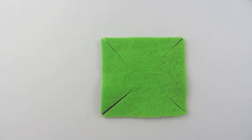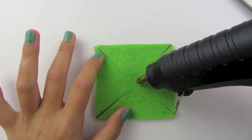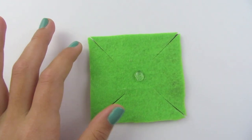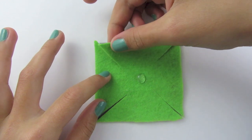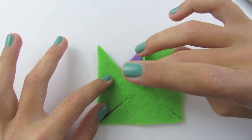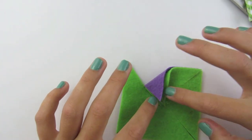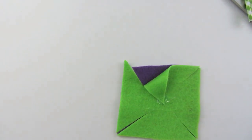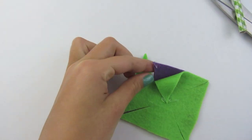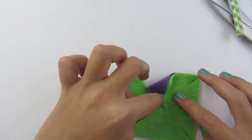Now you are going to take your glue gun and make a dot right in the center of your pinwheel. Put a good amount of glue so that your felt will stay down. You are going to grab from either corner at the top and fold it down. Now take your pencil and use it to hold it down. If the top layer did not stay down, take your glue gun, put some glue at the top, and then fold it over so it glues down.